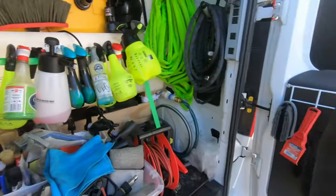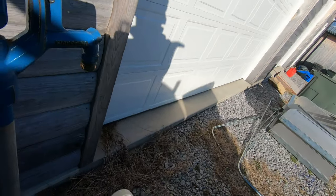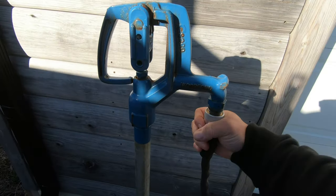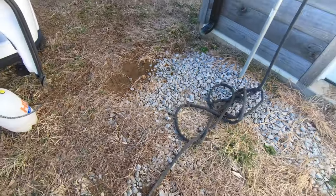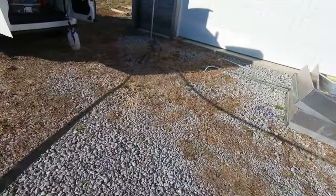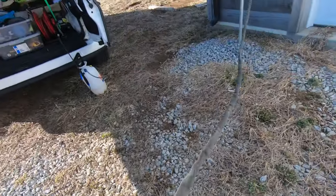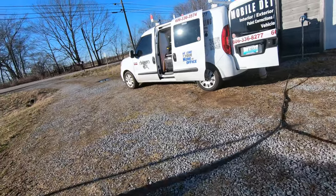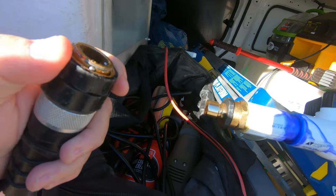I have my hoses here — this is my fill hose. We're here at the house; I've got the shop here with the water spigot. I put this up here, grab this line, straighten it out, bring it around to my fill side, and I have a quick disconnect here.